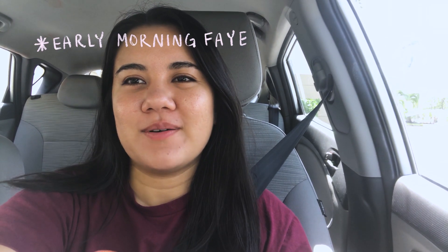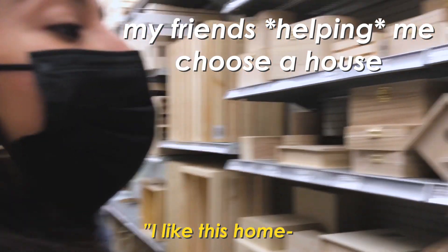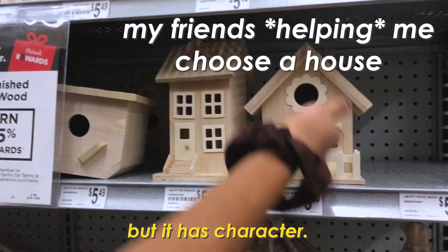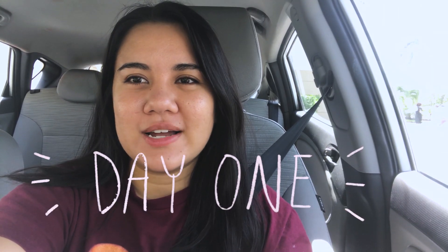Hey, it's Faye. Welcome back to my channel. I found a birdhouse at Joann's this week — roasting my dream house right here. I like this home. It's not a mansion, but it has character. And I'm gonna paint it. So welcome to day one of that project. No real plan here. I bought the birdhouse because I thought it was cool, I thought it was cute.